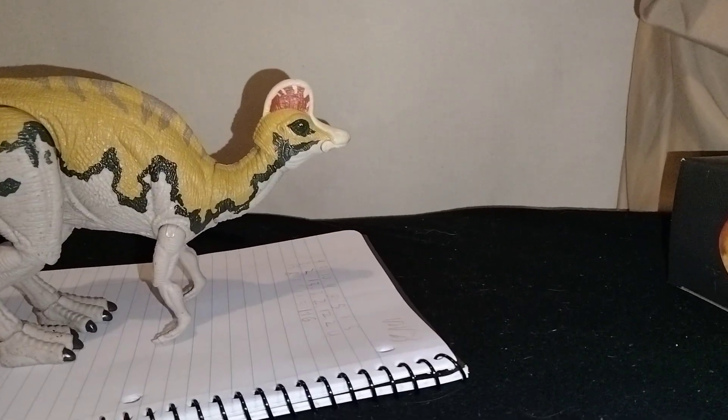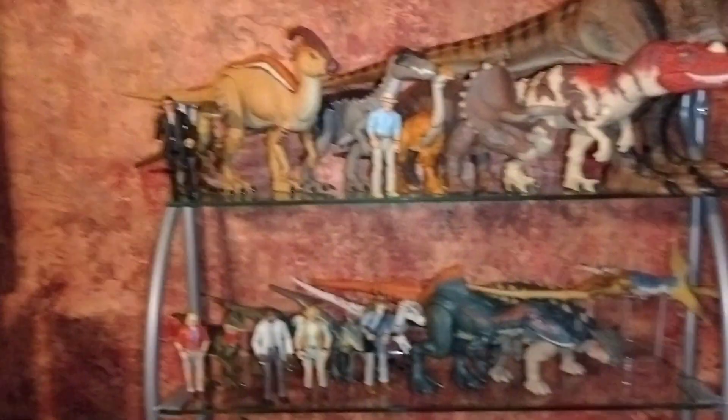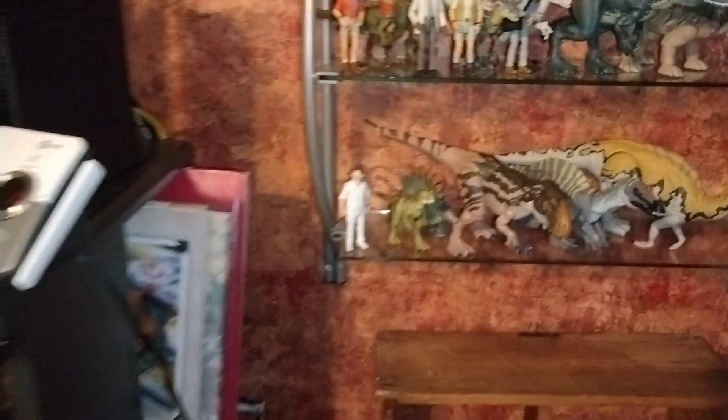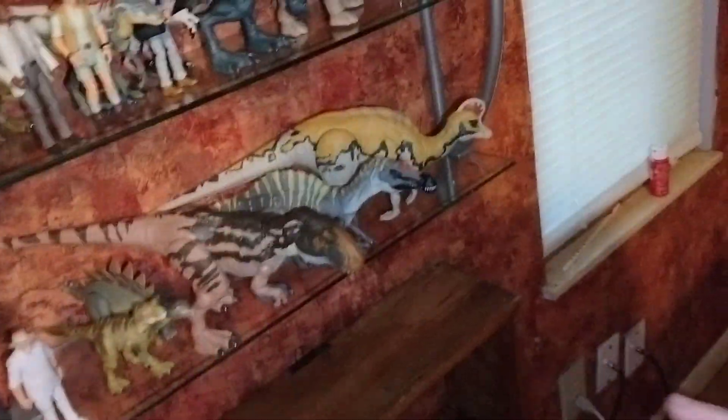This shelf is a temporary one where I keep mainly my Dino Tracker stuff, but for now I'm putting the Hammond Collection on it. There's only one more figure I need for this shelf and that's Nedry, which I should have tomorrow — then we'd have a completed Hammond Collection. I also have the Chaos Theory and Outpost set. I divided them up by wave: the first wave, the second wave, and the Rex as the third wave.